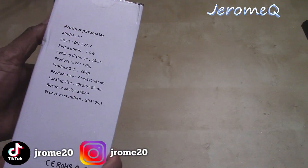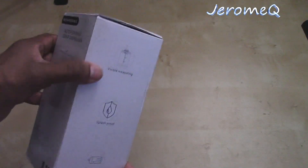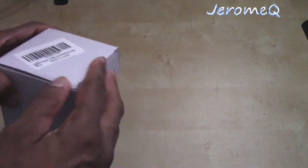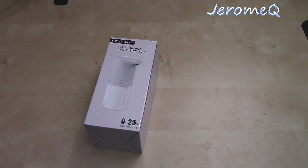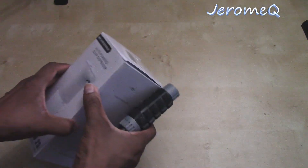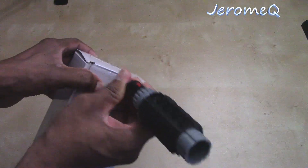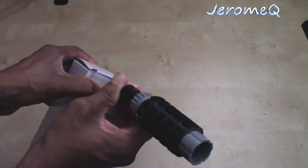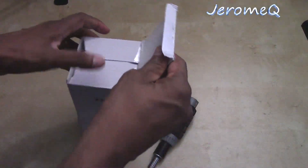I'm going to start playing with it. It's rechargeable from what I understand, so you can take this thing anywhere. Let's see what it looks like. I'm going to go ahead and open the box up. I noticed already it's got like a tape on here, so let me get that off first. Those that watch this channel already know I roll neat with boxes, so I'm trying to be very careful how I open the boxes.